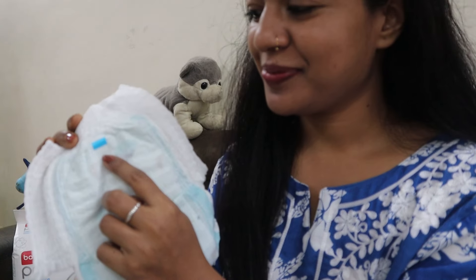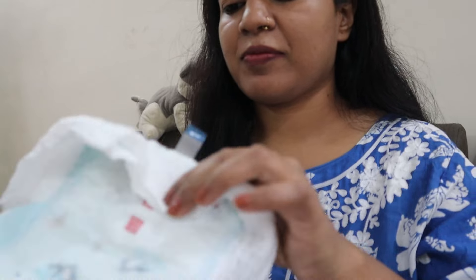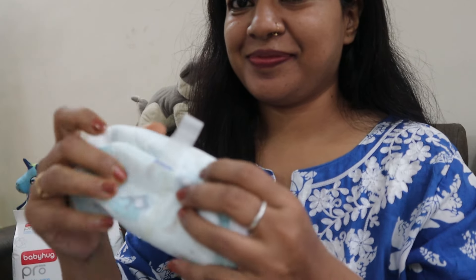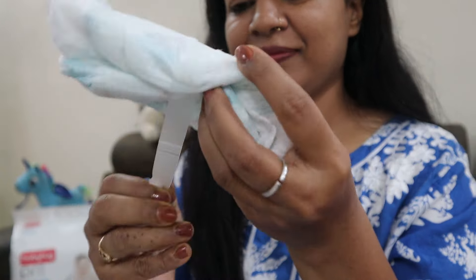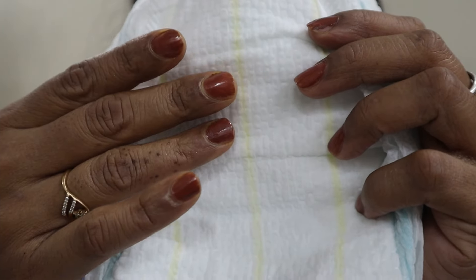There is also a disposal tape that you can use when you need to dispose of the diaper. You can roll it up and seal it with the tape. If the wetness is not addressed in time, it can irritate the skin and cause rashes.